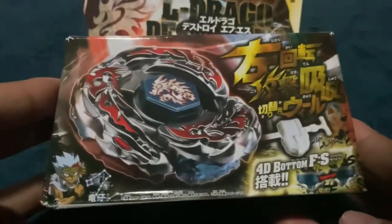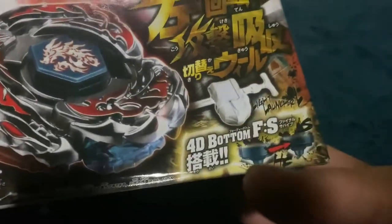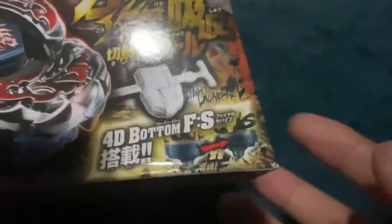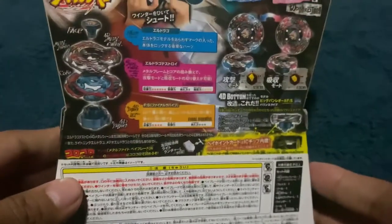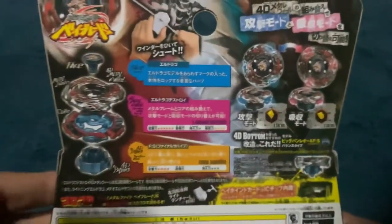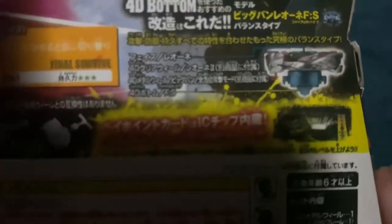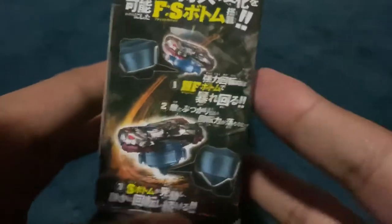El Dragoon Destructor — look at this guy. Anyways, El Dragoon Destructor comes with a Left Light Launcher 2 and the Final Survive system, which is similar to Final Drive but actually vice versa — I'll go over that. Here's the box, similar layout to Pegasus. Here are the attributes, the modes, and the recommended combo — which is ironically Big Bang Pegasus Final Survive. And there's the 4D system talking about the Final Survive tip.